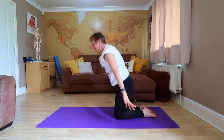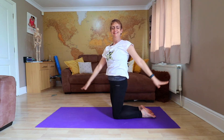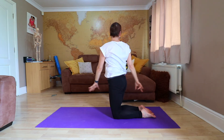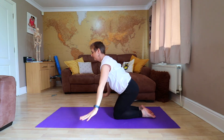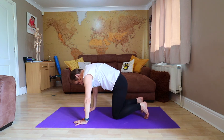Do this once — breathe in, exhale, inhale, rotate the other way, and down if you wish. You can do that again if you prefer that move. The cat and the cow — we develop this into a nice moving cat.